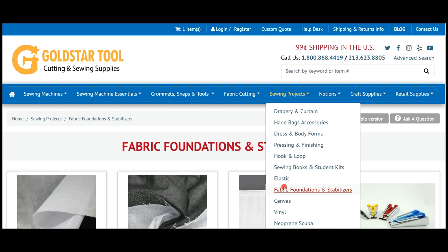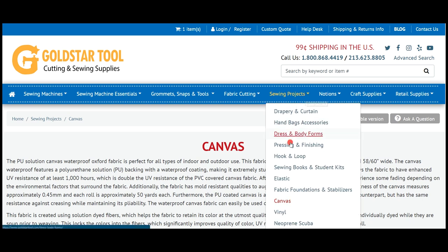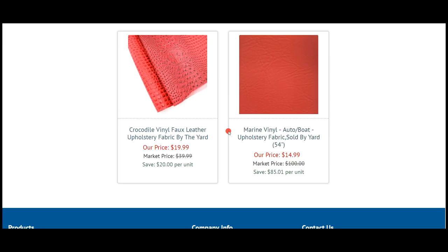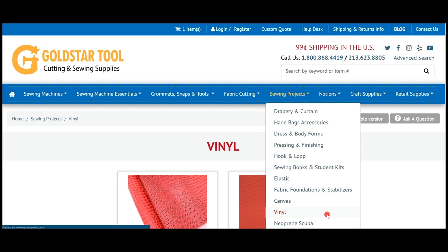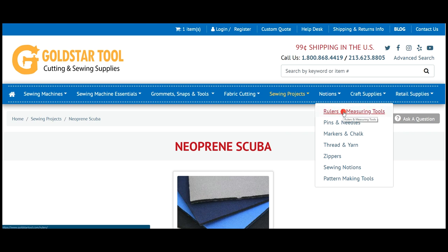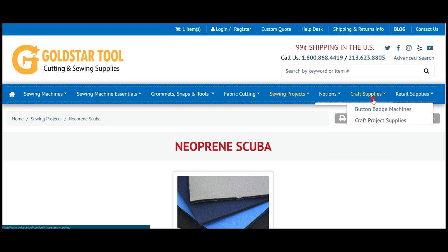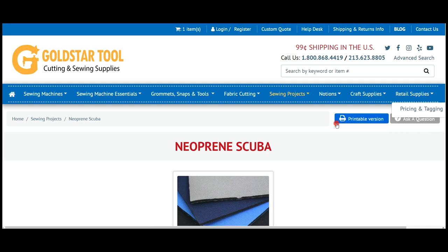We're going to go back up. We have canvas — obviously a variety of canvas — and we have vinyl, all different types of vinyl, and we have neoprene and scuba right here. Notions, rulers and measuring, pins and needles, and all zippers are right here. Retail through price — any other thing is here.